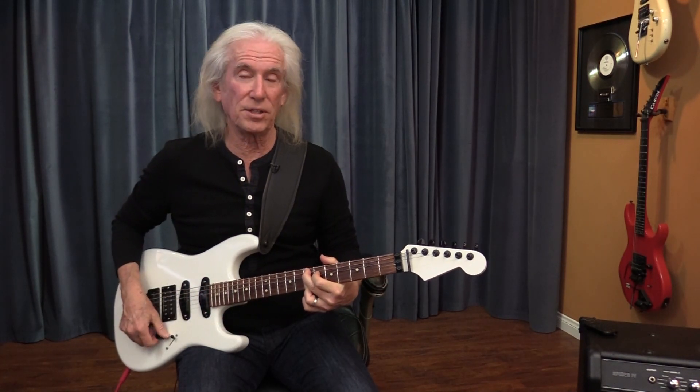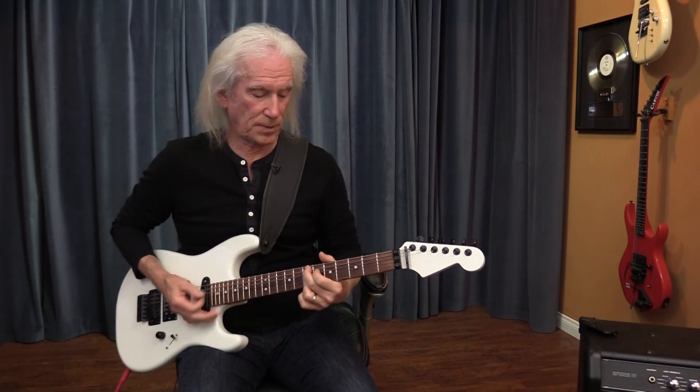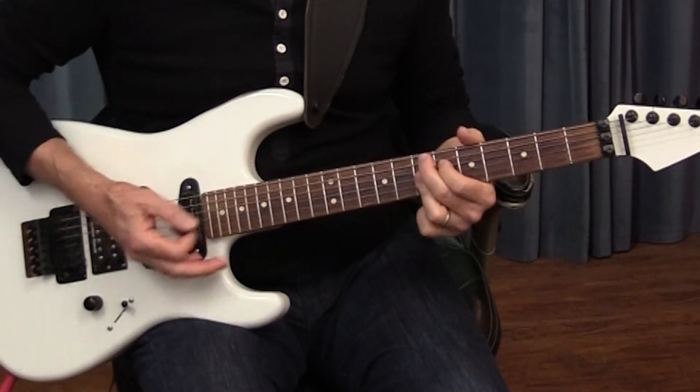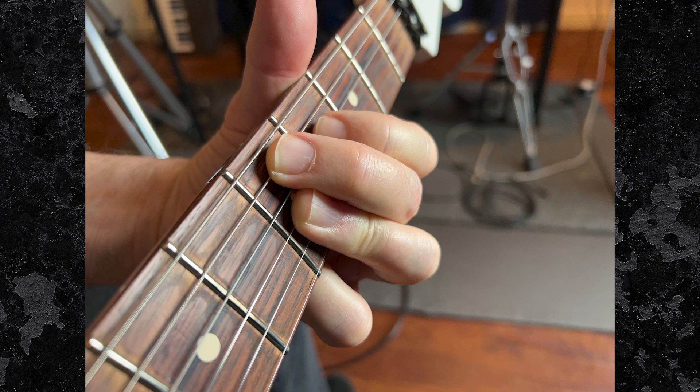The last chord in the progression is an E ninth. It's another interesting thing about blues — ninths. You can start a half-step flat.